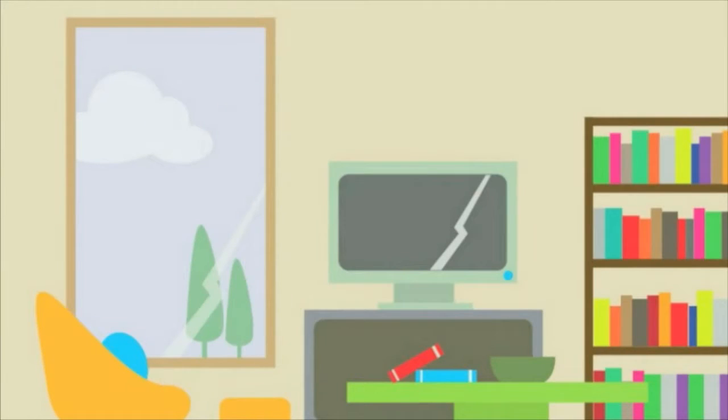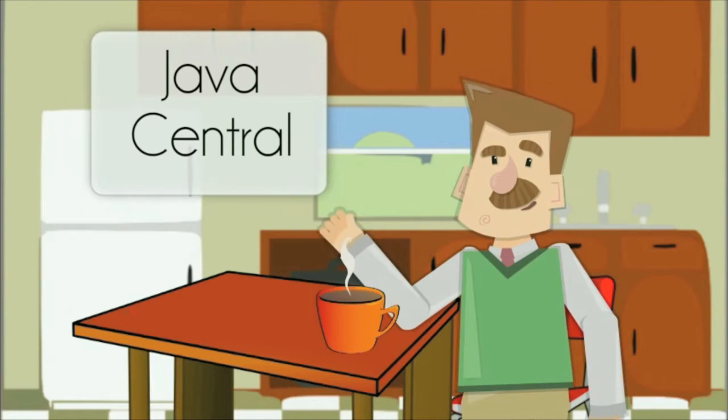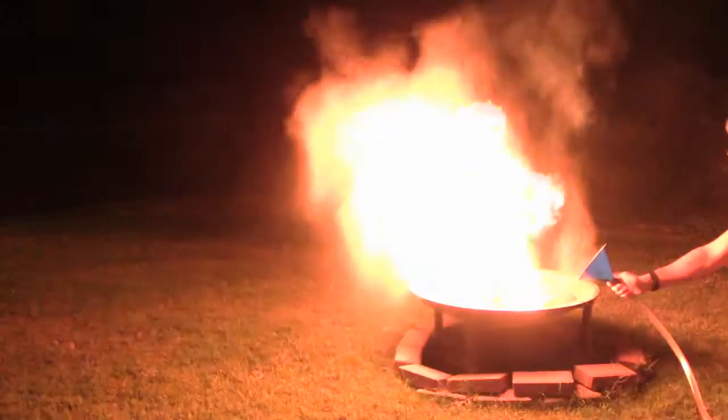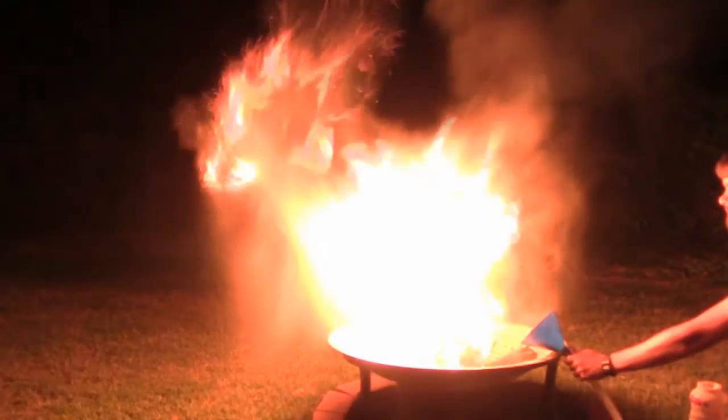Today, your Java man makes fire out of coffee creamer. Was that cool or what?